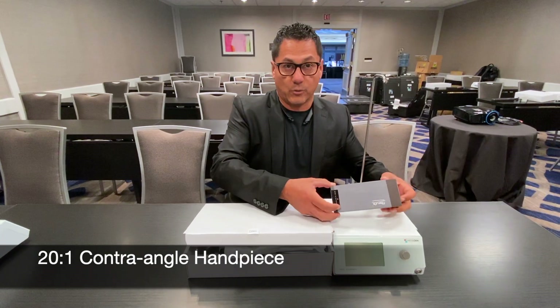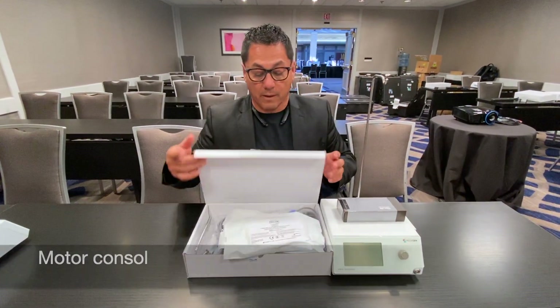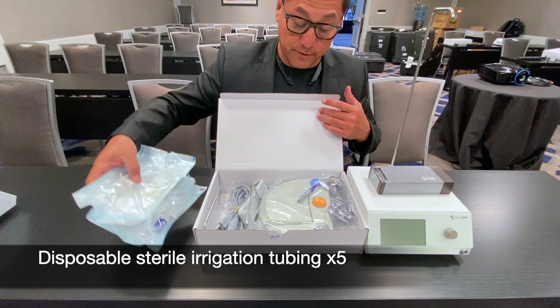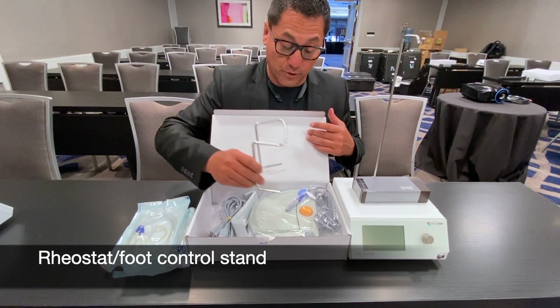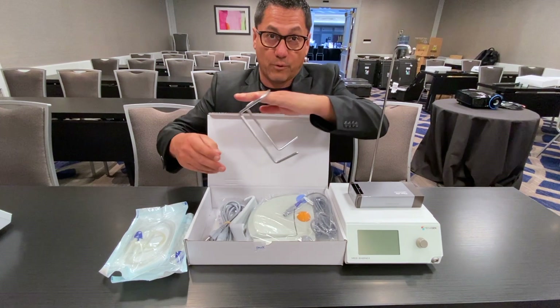You're going to have the 20 to 1 handpiece, obviously the console, and in the box right here you're going to have disposable irrigations which you will get in another box as well in your package. You're going to have the rheostat stand which then goes in here so that way you can put your foot here to move the rheostat with your foot.